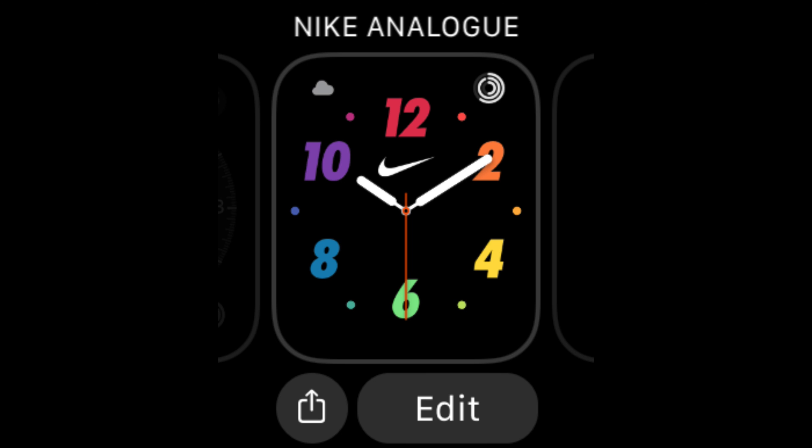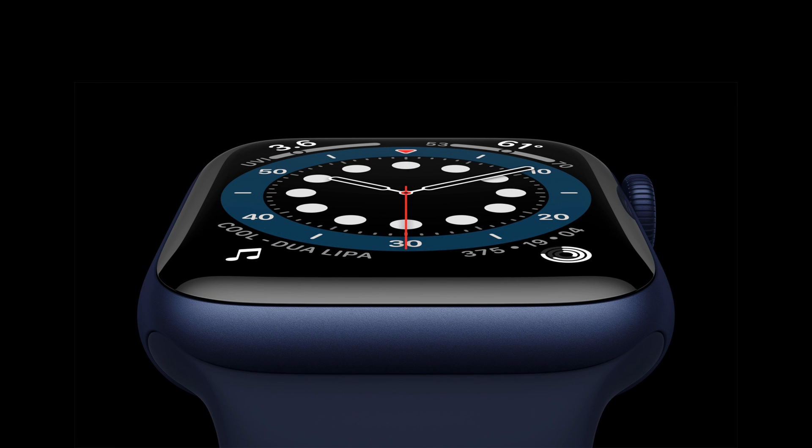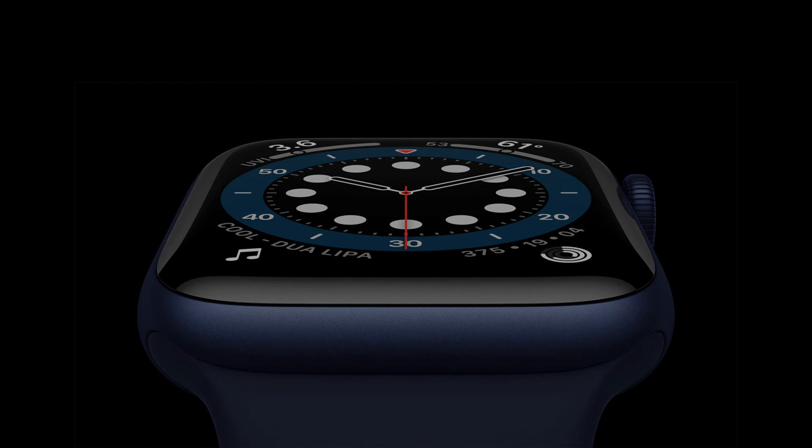On the Apple Watch, hold down on the face opening edit mode, swipe left and right to see your different saved options, and tap on the one you want to use. I hope you found this useful. Do subscribe to the channel and I'll see you here again soon.